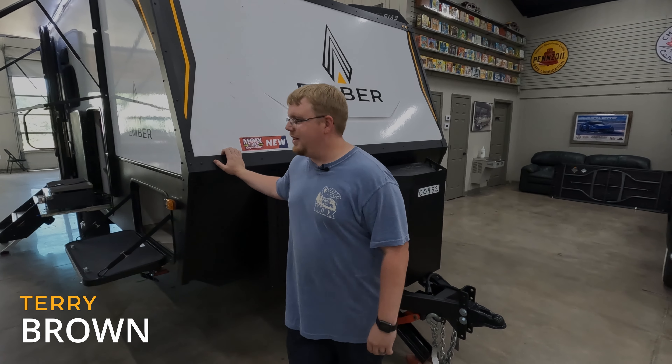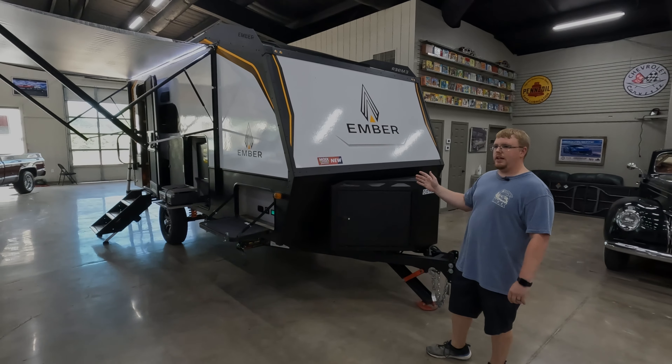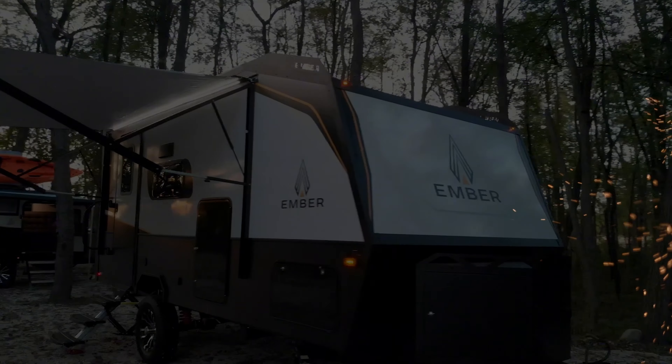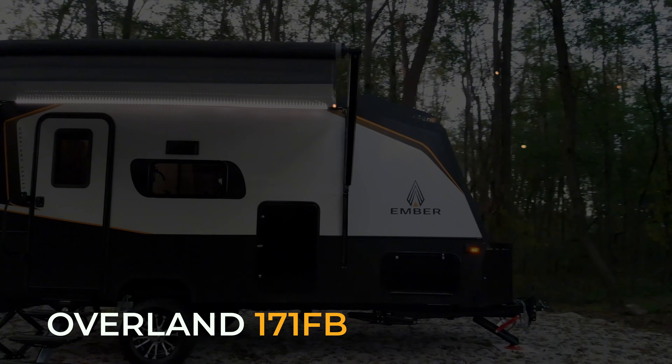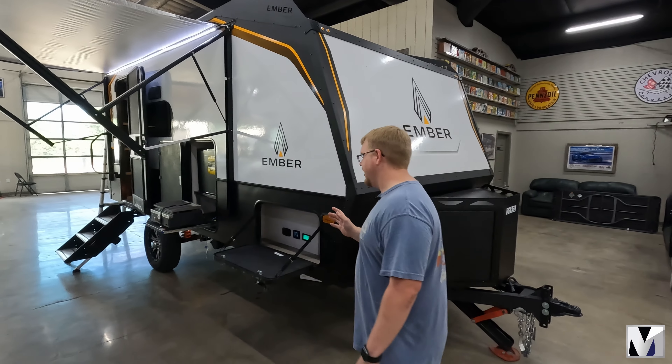Hey guys, this is Terry with Moix RV and today we are going over one of the most impressive off-road overland campers that is on the market today. This is the Ember Overland series and it has literally everything that you could think of wanting to be off-grid, including enough solar to run the air conditioner. Y'all got to check this one out.